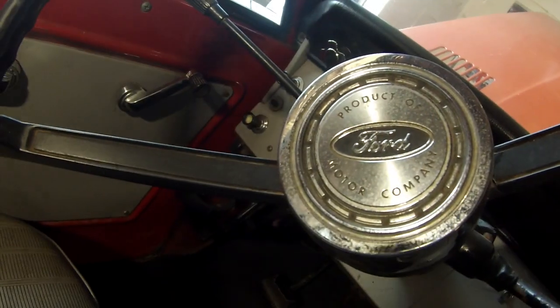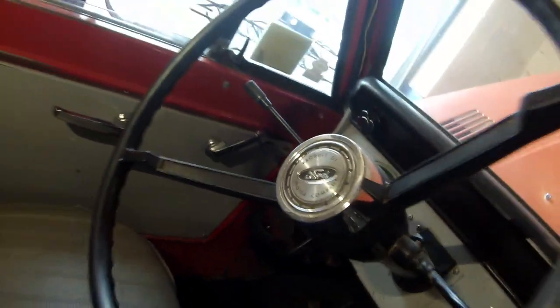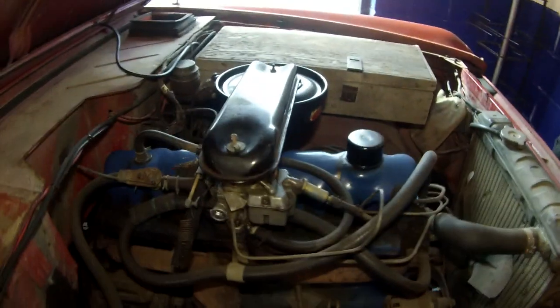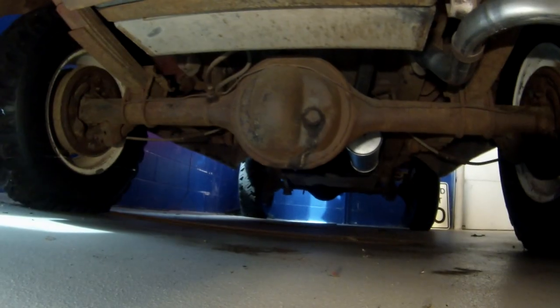This is my 1966 U15 vintage Bronco camper. This is a first or second month production Bronco — got the shocks facing forward. What's unique about this is it's got the six-cylinder with the Dana 30 front, 4.10 open front and rear with the three-speed.